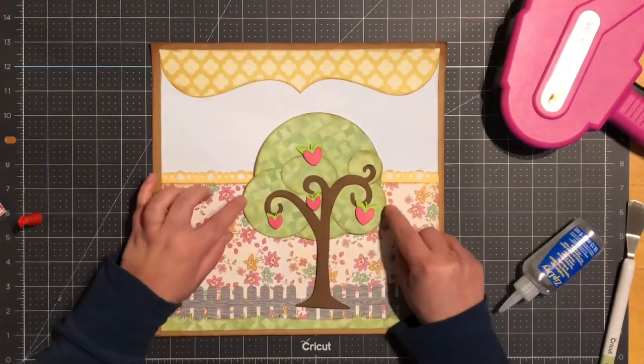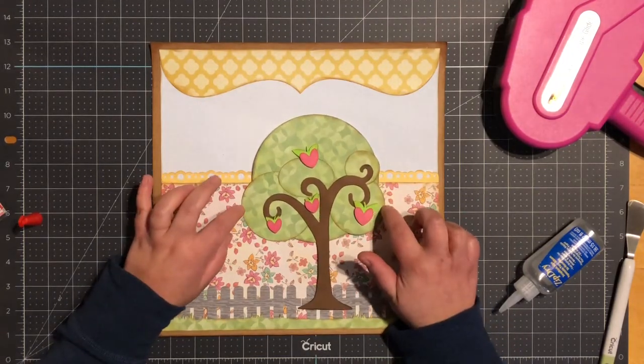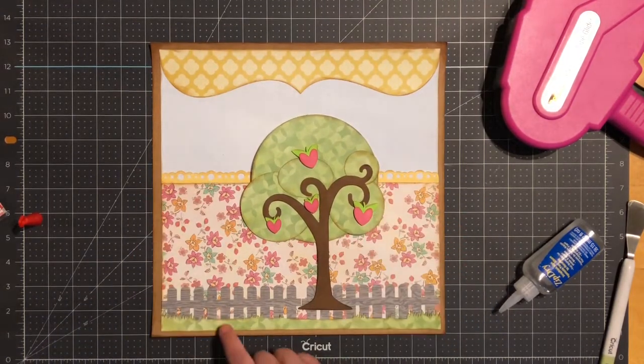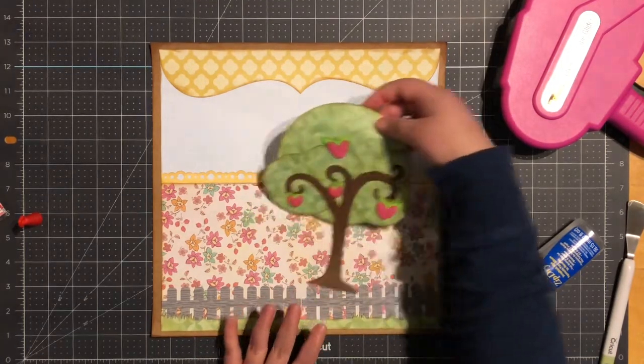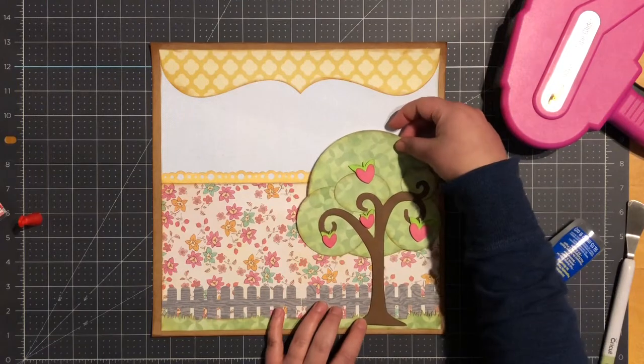Next I do have my tree, which is from the Silhouette store. This measures six inches by eight and one quarter. I'll go ahead and bring it over here to the side.